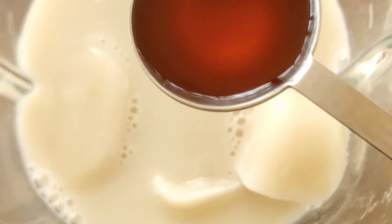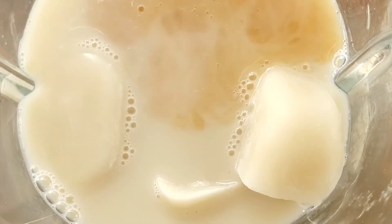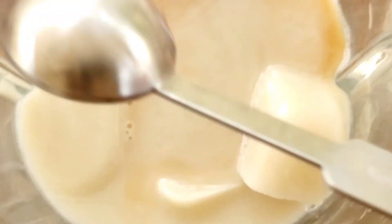One and a half teaspoon of vanilla extract. Half a teaspoon of peppermint extract — go easy on the peppermint extract. Less is more. Trust me.